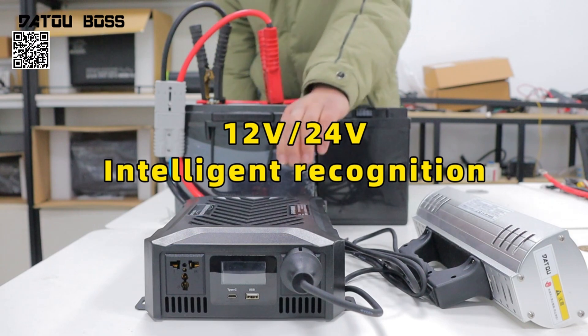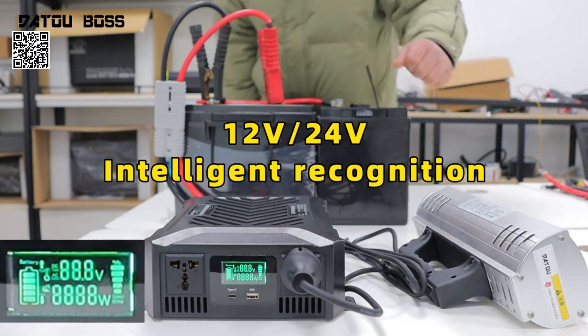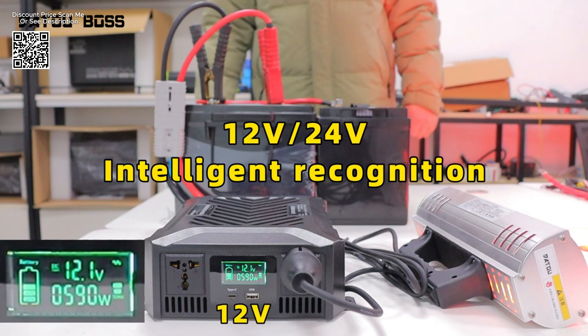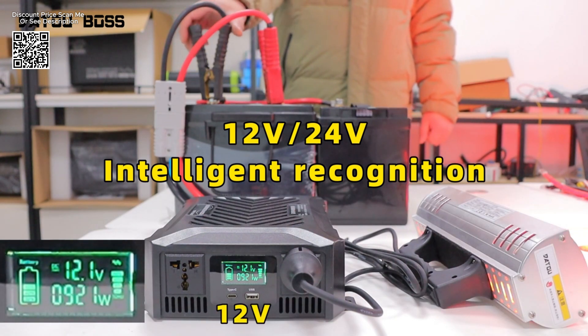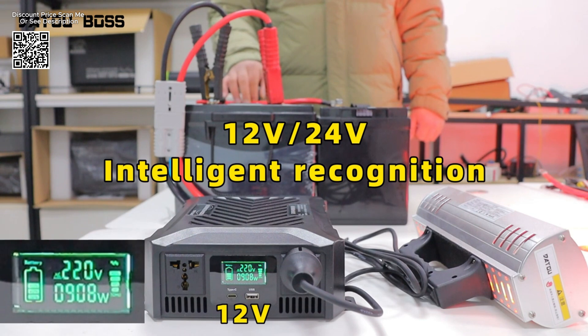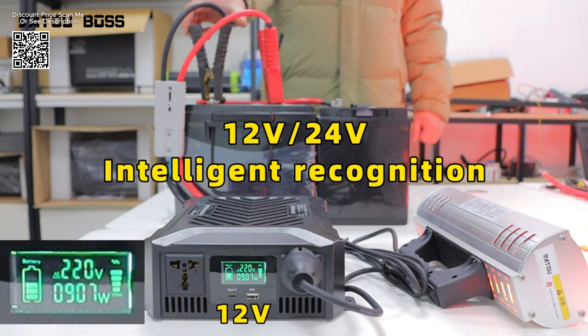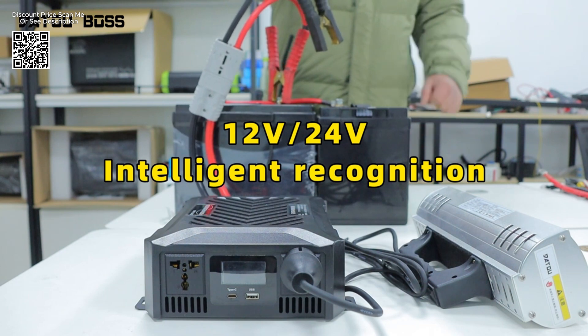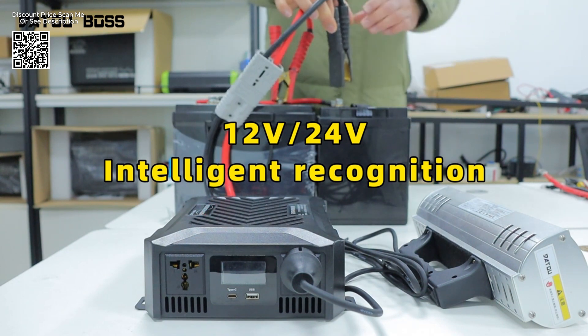The DataBoss PureSign Wave Inverter available on AliExpress stands as a dependable choice for users requiring versatile, efficient, and safe power conversion. With options supporting both 12V 1200W and 24V 2300W configurations, this inverter caters to a wide range of applications from mobile setups to emergency backup systems.